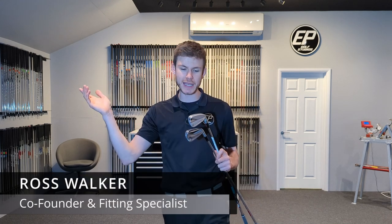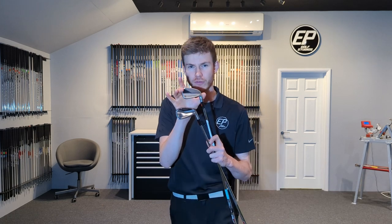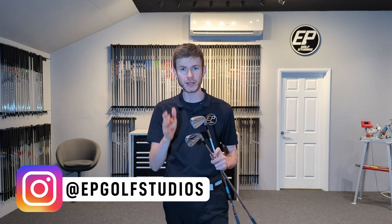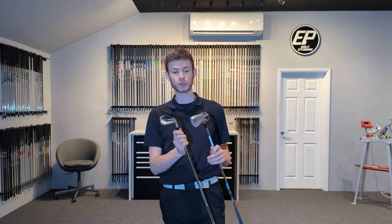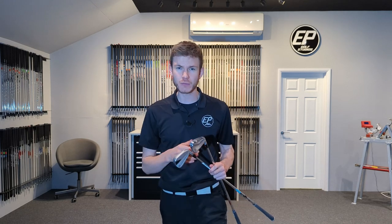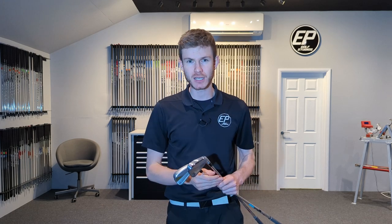Welcome back to Elite Performance Golf Studios. Today is a head-to-head test of the brand new P770 against the older model P770. There are going to be a few chunks throughout this video touching on the tech of this new P770 — what they've added and what that should do. Then, as always, we're putting them head-to-head on quad, looking at the data — ball speed, launch, spin, forgiveness — and we'll also be touching on looks, sound, and feel. So let's do it.